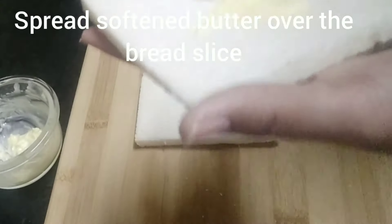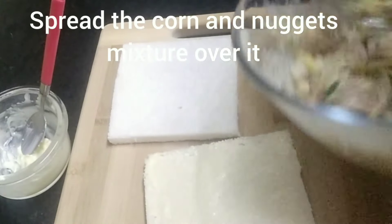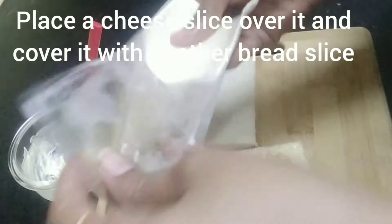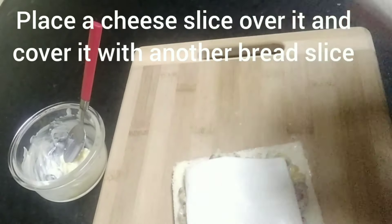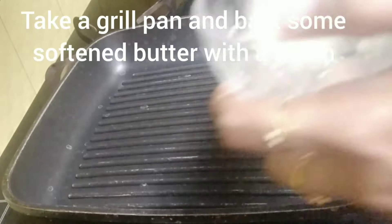Apply some softened butter over a bread slice and spread it evenly. Then spread the corn and nuggets mixture over it. Place a cheese slice on top and cover it with another bread slice. You can also use grated cheese.